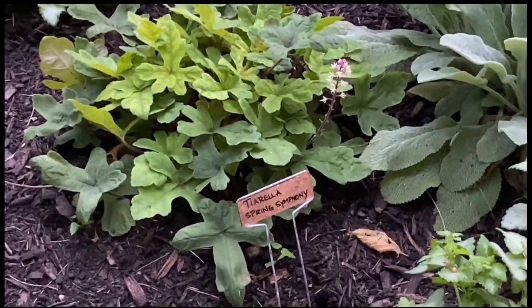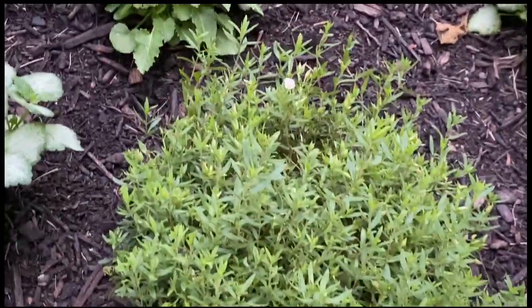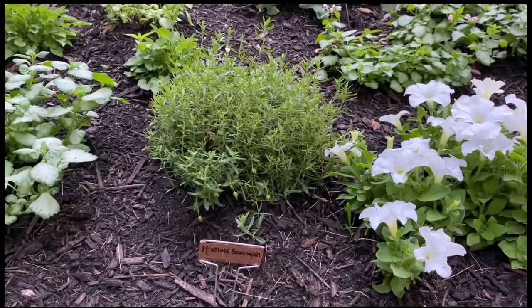This is Tyrella. And then I can't wait to see this bloom — it is so teeny, but it looks like it's got buds all over it. It's called Montana sandwort.